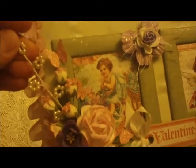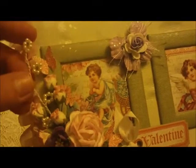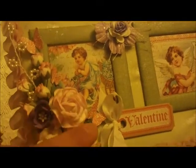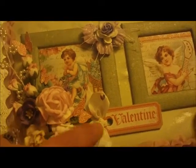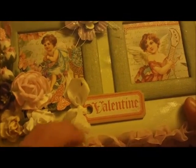And then I also had this from a friend. So I put that pearl spray there, and then I punched out some butterflies, and then put this chipboard piece from the collection here and tied a little seam binding bow.